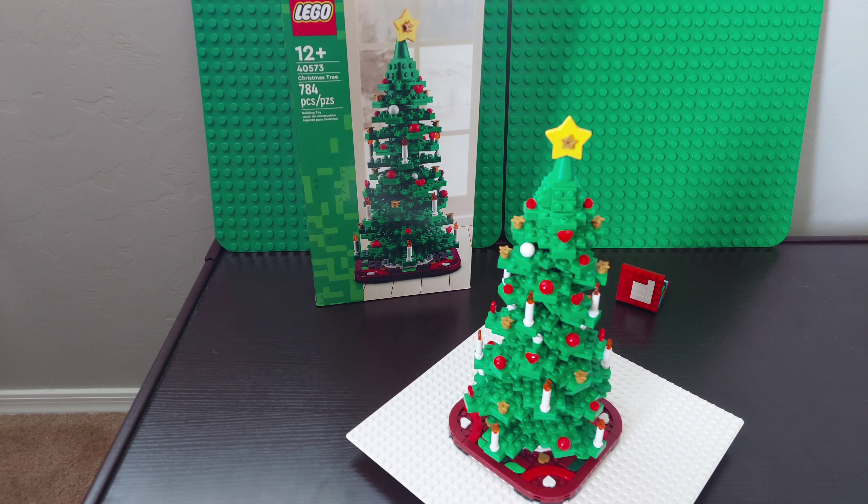Good morning LEGO fans, I am Brickwise and today I am joined by a LEGO fan. We are going to do a review of the Christmas tree set, new this year 2022. It's 784 pieces and it is on sale on LEGO's website for $44.99. It's a two-in-one type of build, so you can either build this one here that we have currently built.